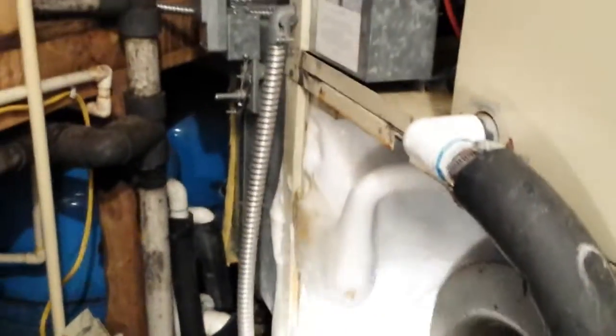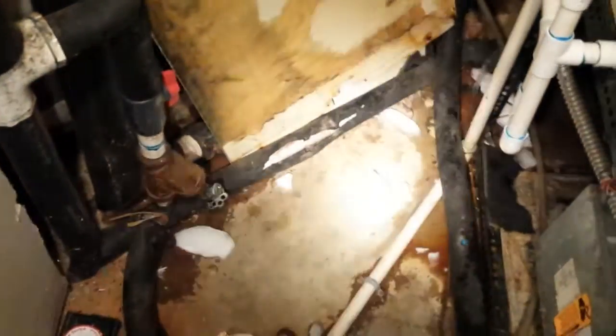Hey guys, it's PJ. We're here on a geothermal at a church. Here's your coil, a little bit frozen up. There's a water source geothermal and up in here we got a compressor, accumulator, and back in there is the heat exchanger — the water to refrigerant heat exchanger. It's a tight spot in here. Here's your water in and out. My first thought was the blower went out and the unit kept running, but the blower works fine. Here's the ice that came off just by taking the door off.